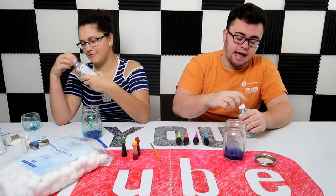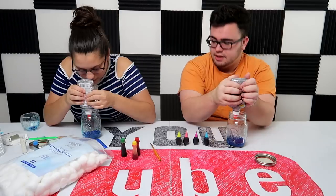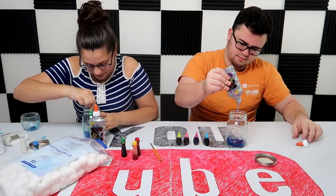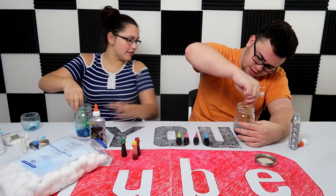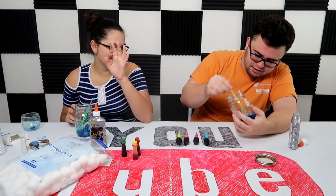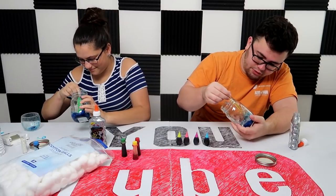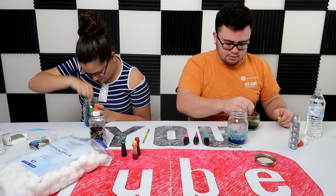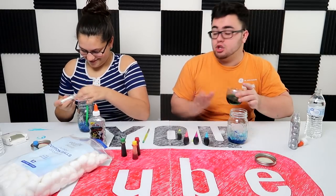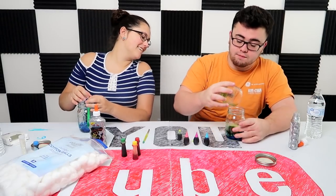Grab your glue. Squirt it inside the bottle — this is gonna take a while. You want to kind of push the glitter onto the outside of your glass. You poured away too much. Mine's about to look sick — you're only gonna be able to see the galaxy from the side. From here on out you're on your own. I understand the basics. Don't judge me — don't look over here like that's not the right colors.